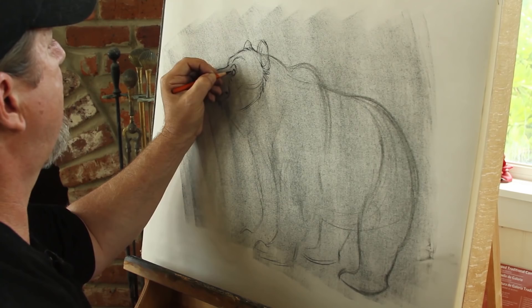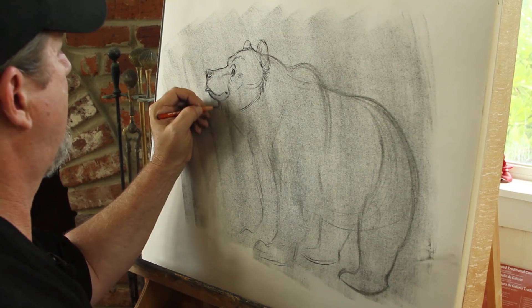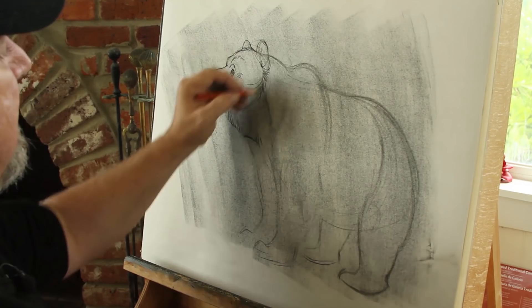I'm going to add a little highlight right here on the eye. Notice how I'm very quickly coming in and indicating the fur, but I'm not drawing tons and tons of fur. Bears have a muscle that connects from behind the ear down to the base of the neck — you can see that right there.